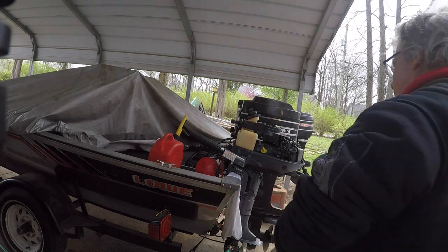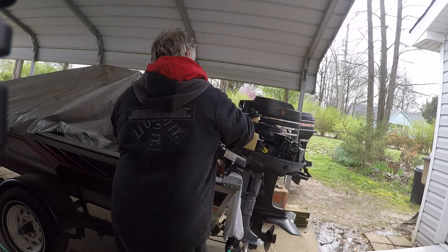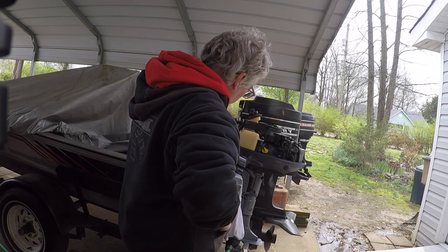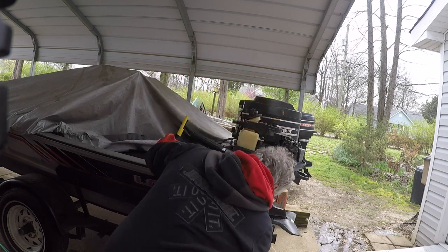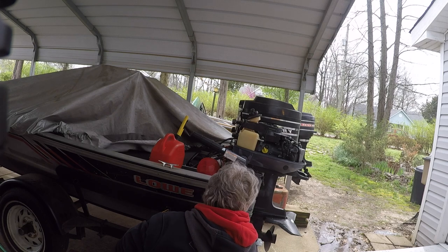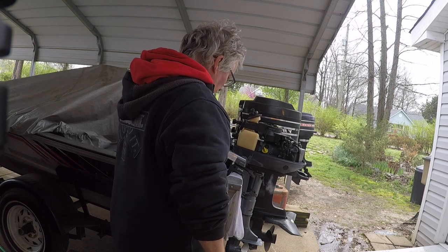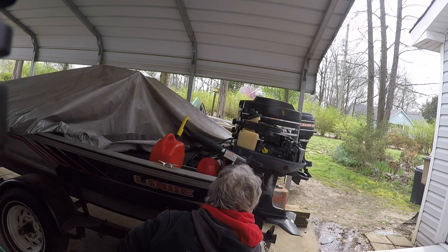Here's a little six horsepower engine I got for sale. This was a first start — fired right up. I'm just checking it out. It's got a little exhaust from some of the stuff I sprayed it down with, and it hadn't been run in quite some time. That's what I'm doing here — it's a good running little motor.